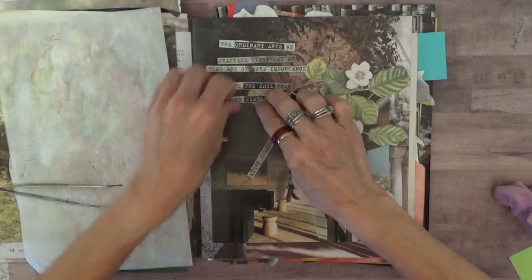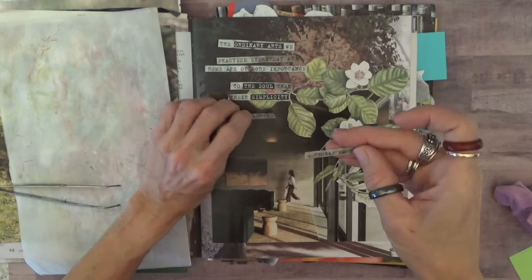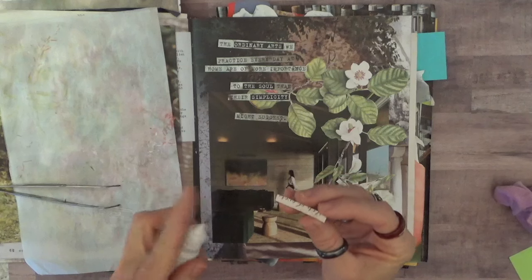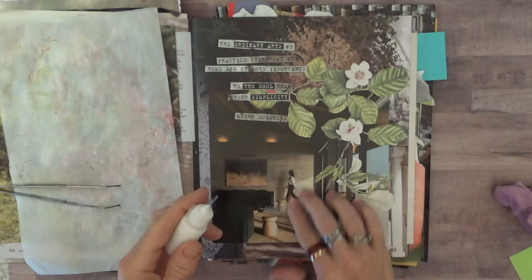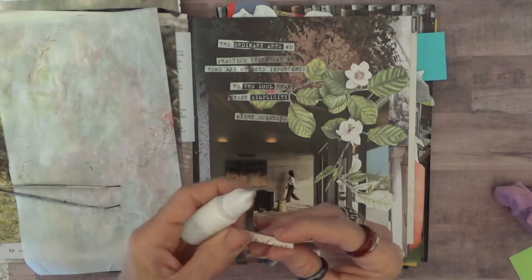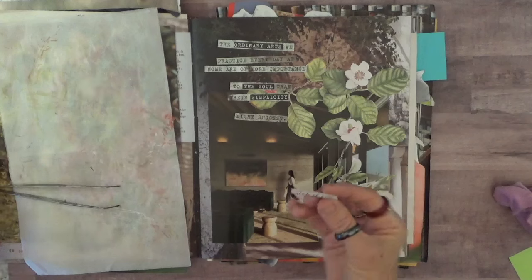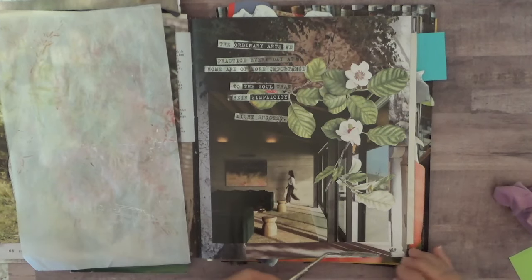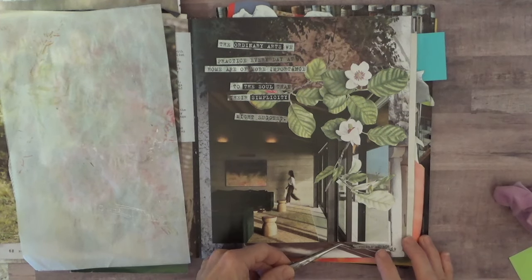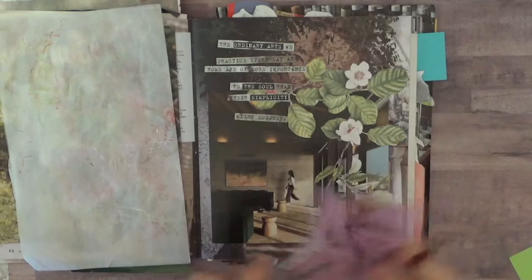The ordinary arts we practice every day at home are more important to the soul than their simplicity might — there we go. Then I've got the person who said the quote: Thomas More. I'm going to put this down at the bottom. Oops — I put it on upside down. I need to clean my tweezers, I've got stuff on them.